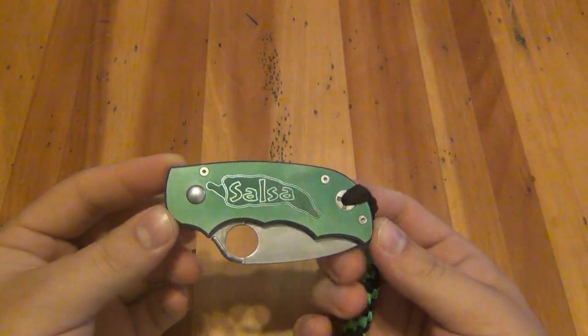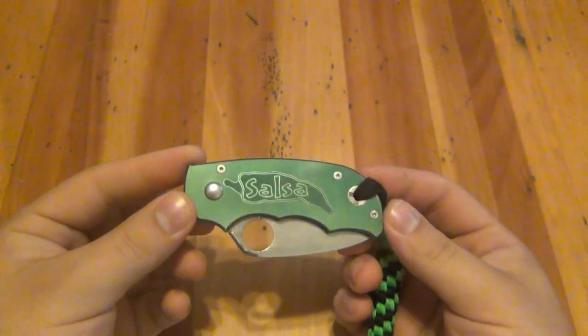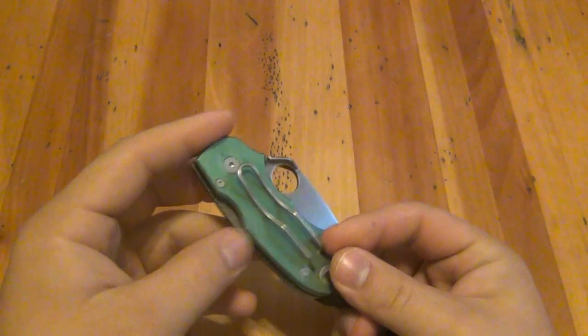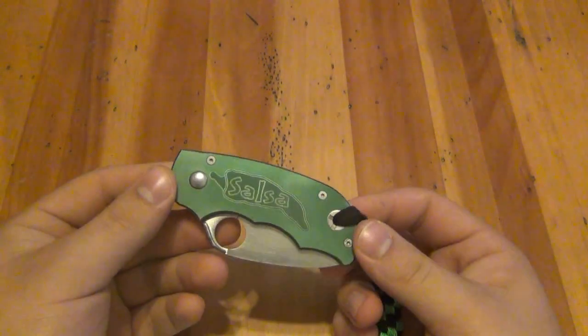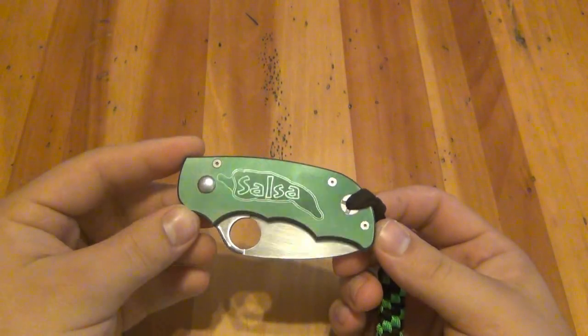This one has a compression lock on it — old school compression lock, way before the paramilitaries came out. There's also a titanium version of this knife that had a frame lock, but it was reversed — like a frame compression lock, which is pretty cool. Originally that version was around $120 and these anodized aluminum ones were around $60 to $70 most places.